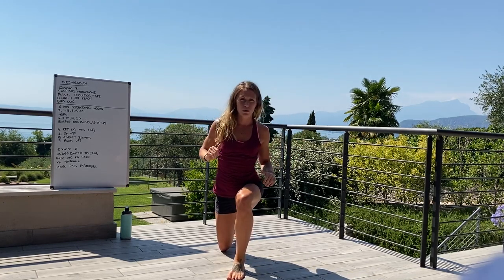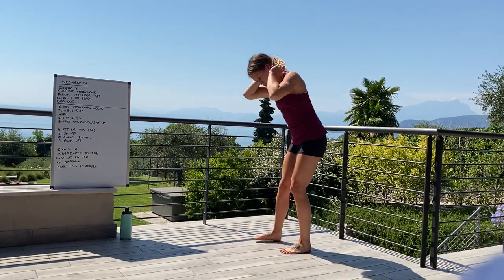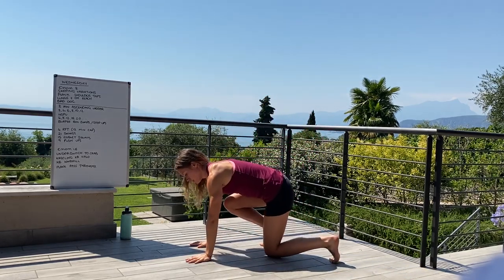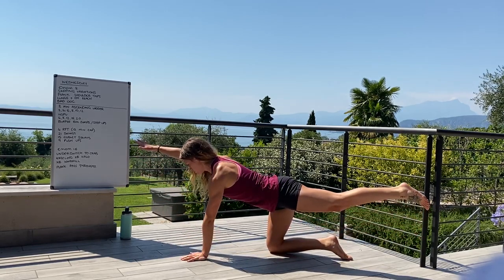The third movement is the lunge and overhead reach. You're going to lunge down, gently pause, reach it up, and then switch. Take a moment in the bottom of that position to really open up the hips.